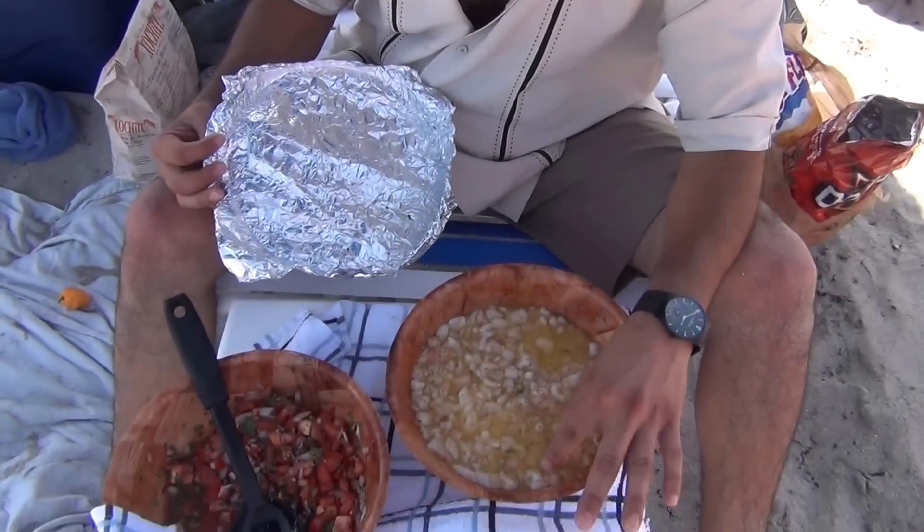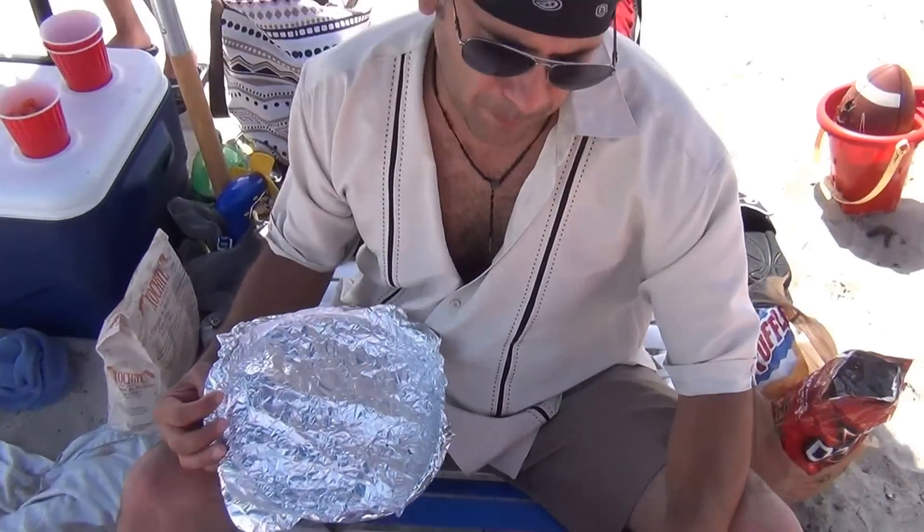So for our ceviche, we're going to let them marinate until it's cooked — about three to four hours. We're just going to cover it and then put them in the cooler, and I'll see you in four hours.